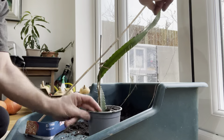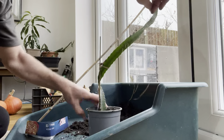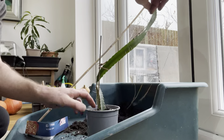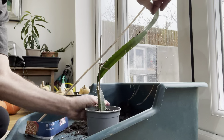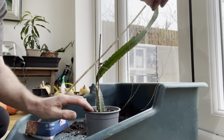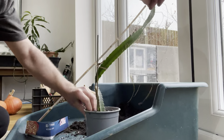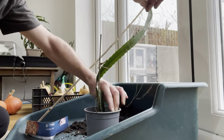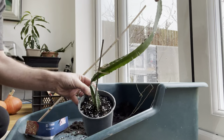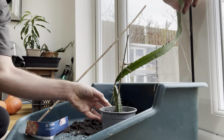The good thing with dragon fruit actually is that it doesn't matter if you add a bit extra compost to the top because they will root into that. Just give it a light tap, add a little bit more, then do your final firm around the edge all the way around, and that is nicely in there.